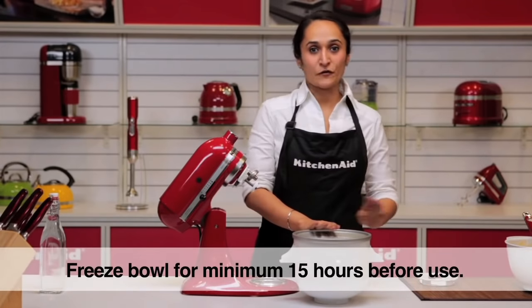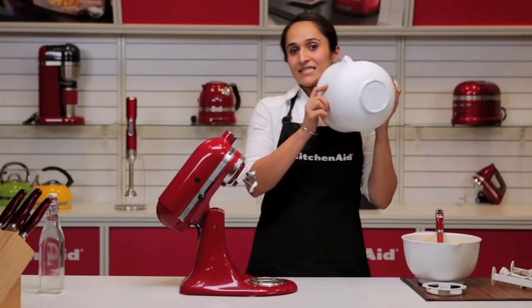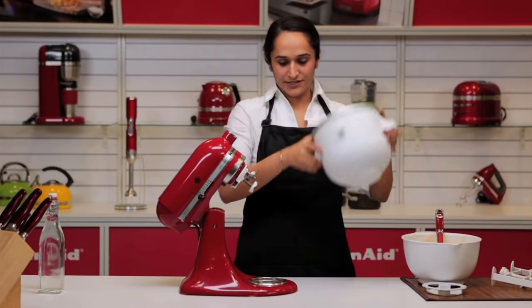I have already frozen a bowl for 15 hours which we will be using to make the ice cream. The liquid inside has now completely frozen so we cannot hear it.